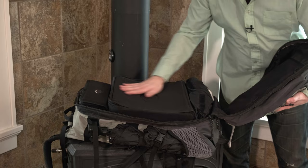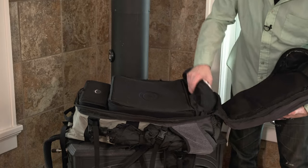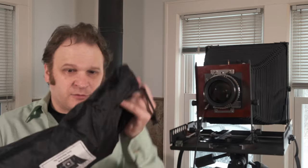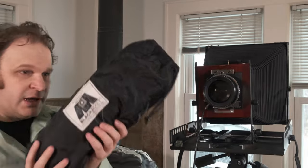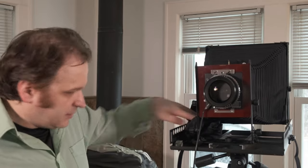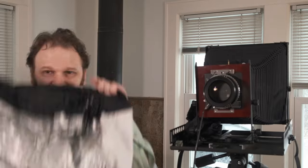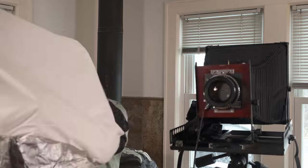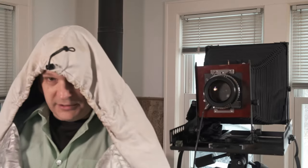Nestled right below the main lens case is where I keep my dark cloth. This is a Blackjacket dark cloth. If you want to feel really sexy you can wear it like a space coat - the weird large-format Sith Lord look.